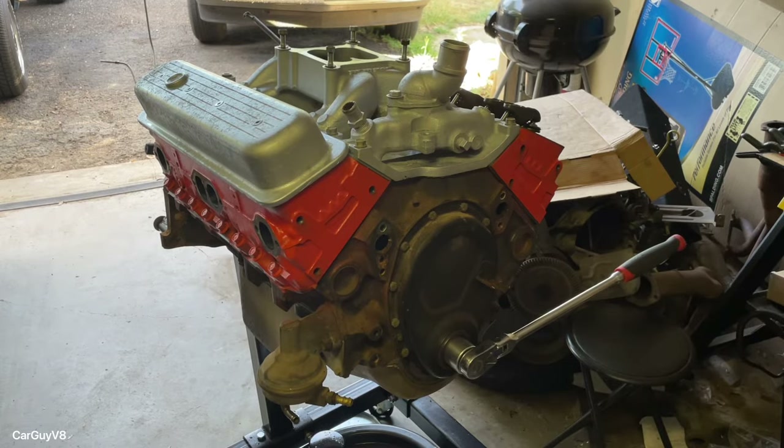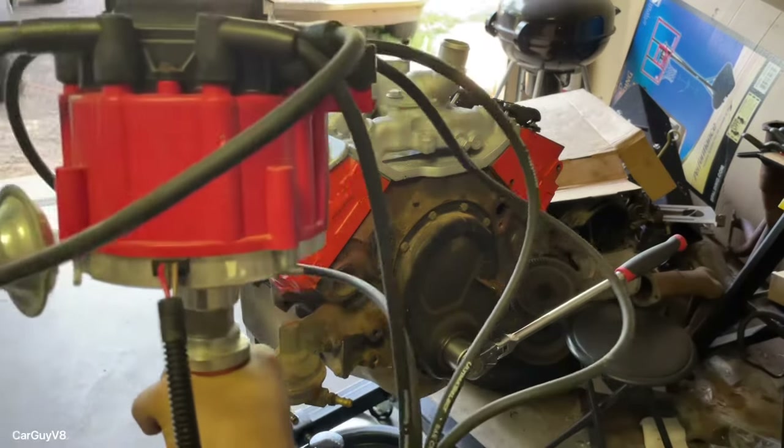What's going on everybody, Car Guy V8 here. In front of me we have a fairly fresh 383 stroker, and today I'm going to be showing you how to put in a distributor for the initial fire up. I've used this method many times — there's a ton of different methods, but this one is very simple. So far I've never had it backfire through the carb on the initial start; it gets timed fairly close, within several degrees, which is good enough for the initial fire up.